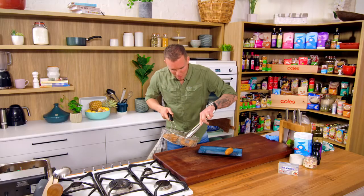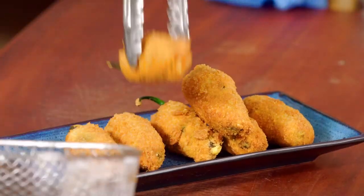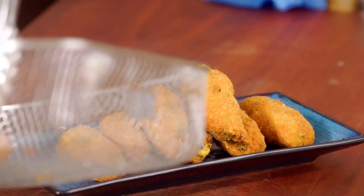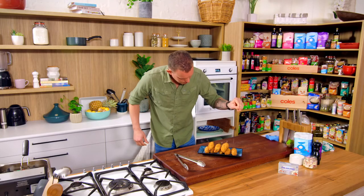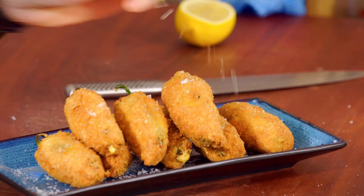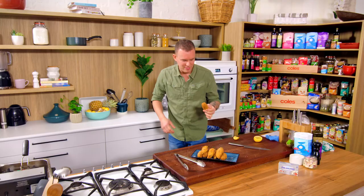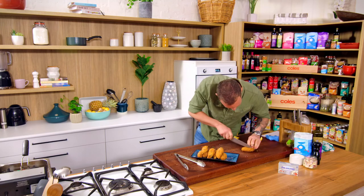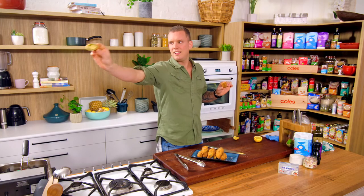Nice colour on the poppers. Just going to line them up on this plate, give them a quick seasoning of salt over the top, and a little bit of lemon juice if you want, and you are ready to go. Golden brown, delicious jalapeño poppers. Crunchy, spicy, cheesy, salty — delicious.